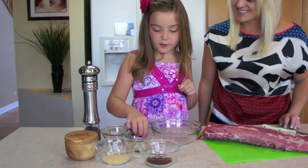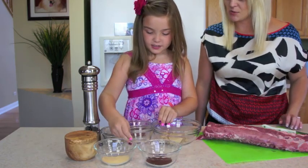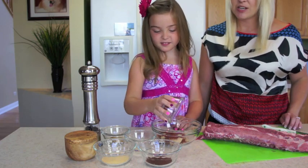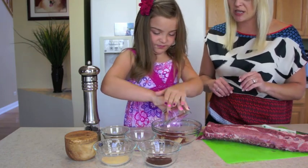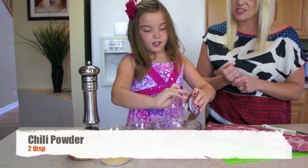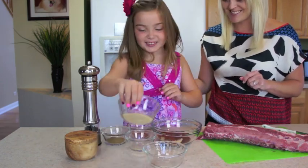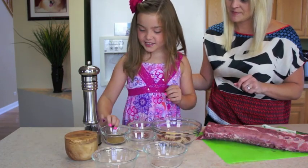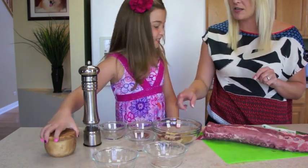Into a bowl we're going to add some brown sugar — that's going to make it nice and sweet. Then some paprika. You could use smoked paprika to give it a little more smoky flavor, and it gives it a nice pretty color. Some chili powder will add a slight heat — not very much. Then some garlic powder. And cumin — cumin has a really nice smoky flavor, probably one of my favorite seasonings.